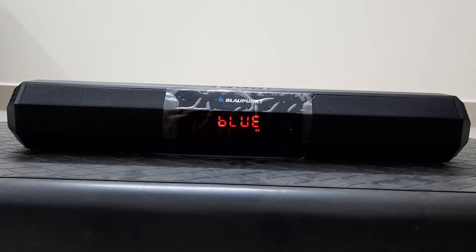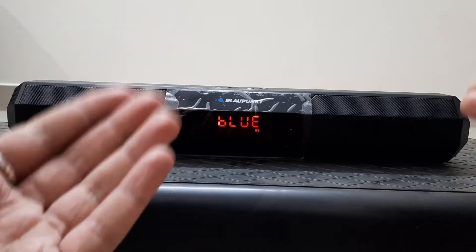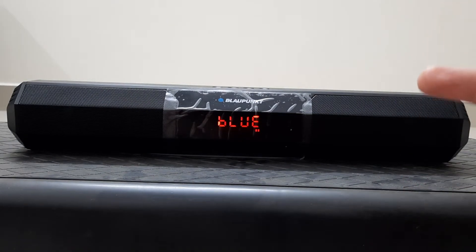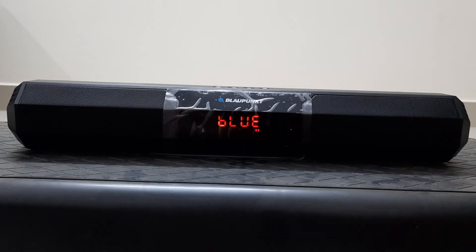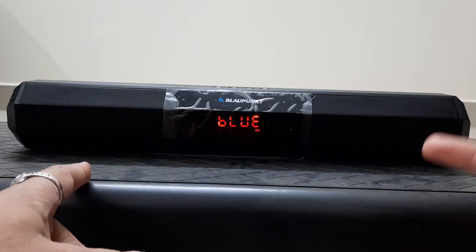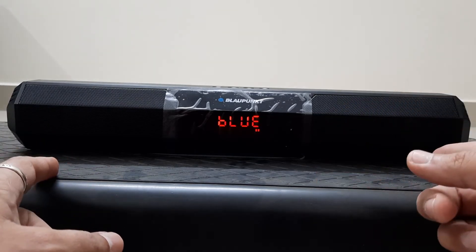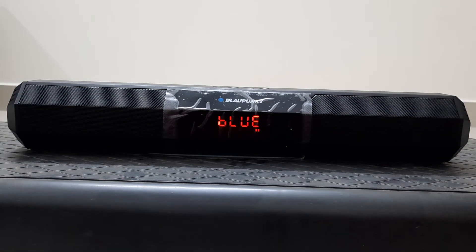Not so good: when I play a stereophonic music file where the music plays from the right side, the sound output comes from the left side — it is a mirror image. The right channel plays through the left speaker and the left channel plays through the right speaker. It appears the channels have been misplaced in the amplifier.